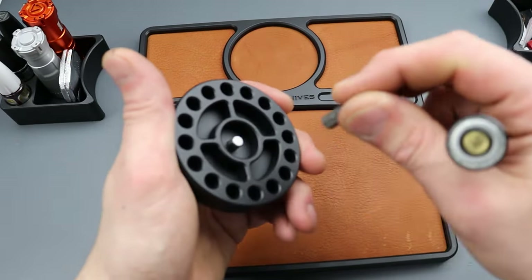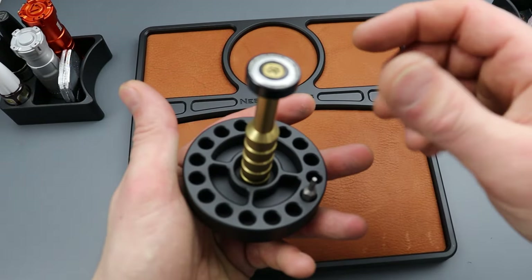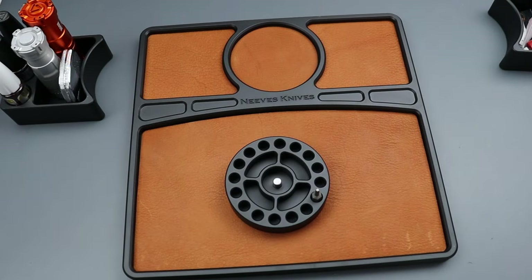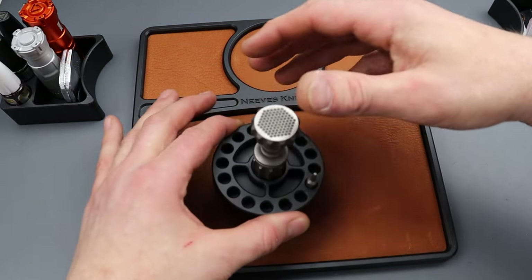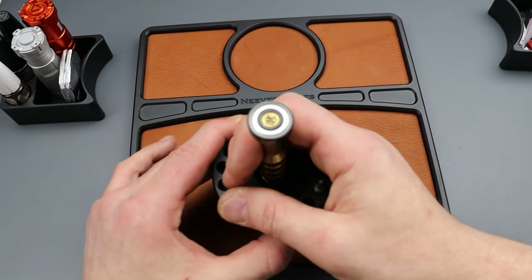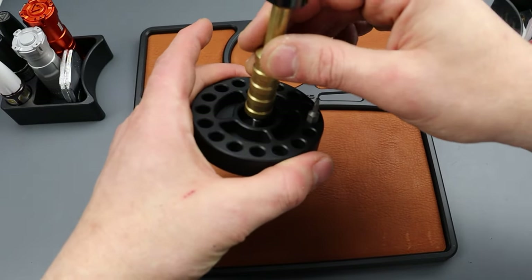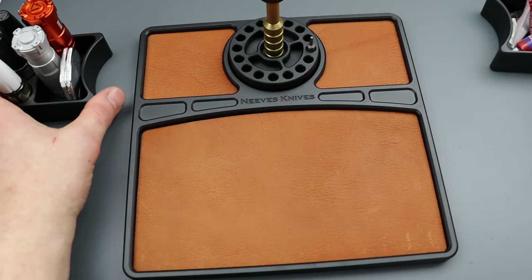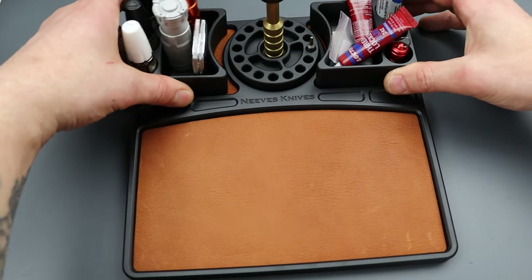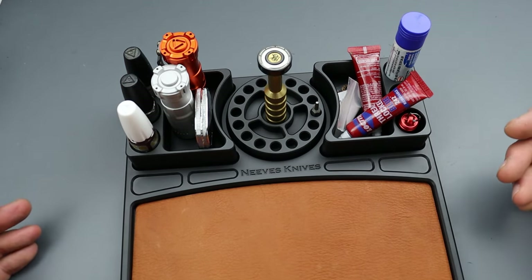This holds four bits — I'll load it all the way up — and this little part hangs on to your driver. Some of my other drivers didn't fit, but this one from Monterey Bay Knives fits perfectly and holds magnetically. Then you have these little trays to keep whatever you use to take apart your knives.